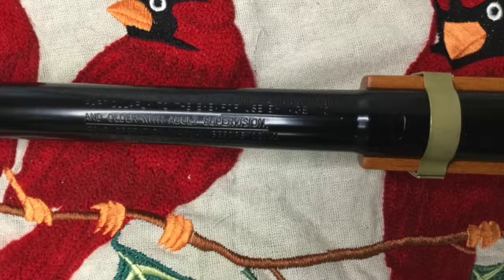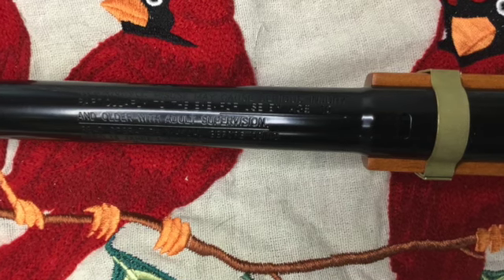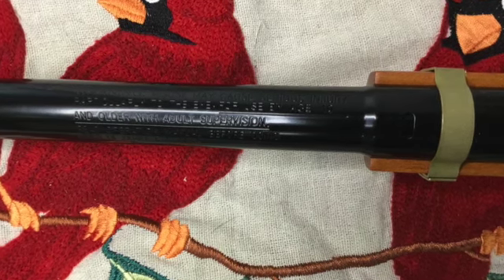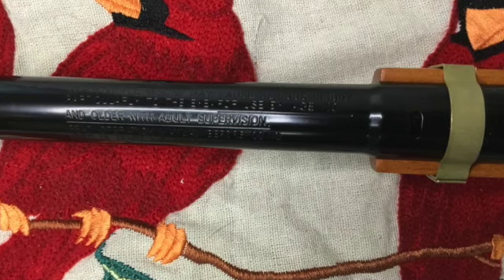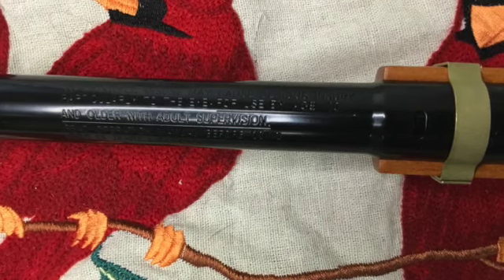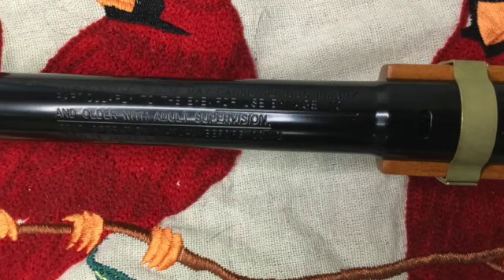All new Red Rider variants have a safety warning engraved in the top of the barrel, indicating that this air rifle can cause serious injury and especially eye injury, and that it is suitable for ages 10 and older with adult supervision. In addition, it is recommended that you read the included operation manual before use.